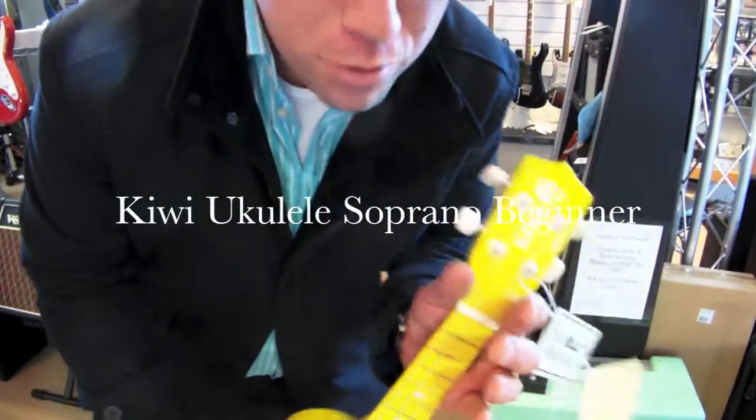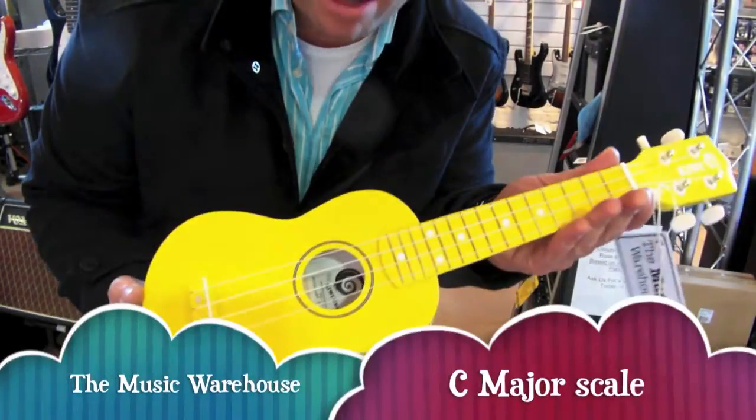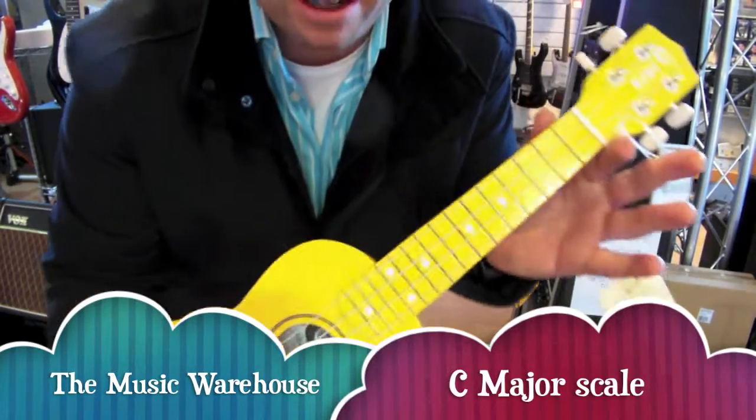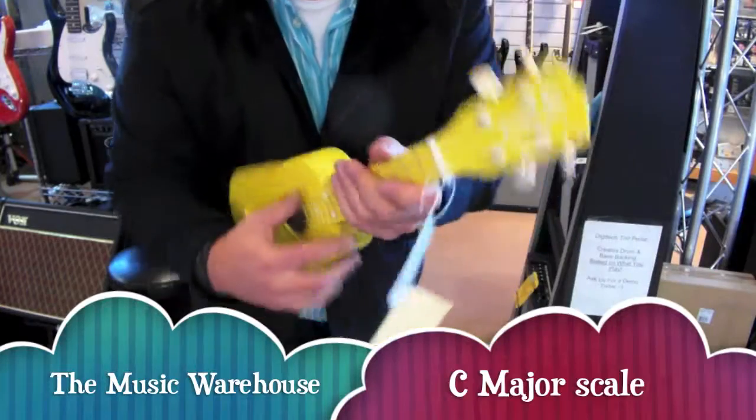Justin here, Hutt Valley Ukulele Orchestra, Music Warehouse, here with the Kiwi Soprano Ukulele. This little puppy retails for $45, absolute bargain for the money. Beautiful colour, colour all the way up the neck, sounds lovely.